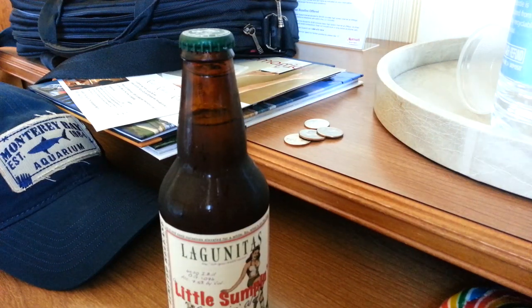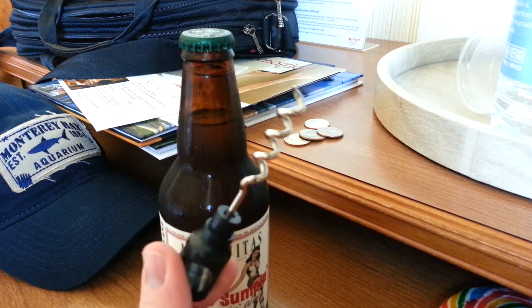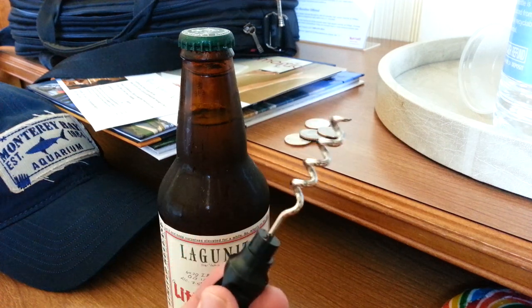Hi there. I'm on vacation right now and I got some beer but I didn't bring a bottle opener. I do have a corkscrew, which is not also a bottle opener — despite the fact that modifying this to make it a combination corkscrew and bottle opener would be completely trivial — but this is the world we live in.